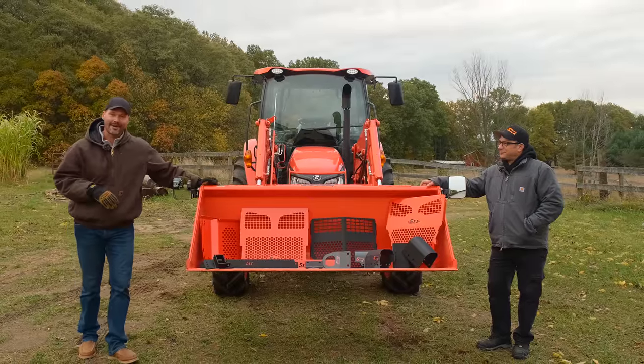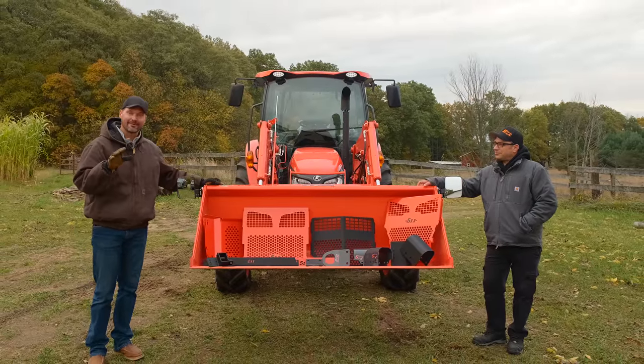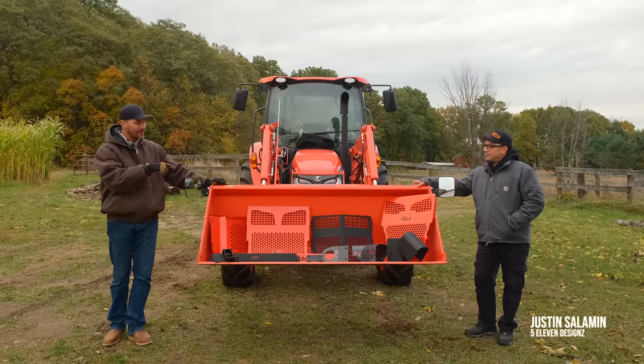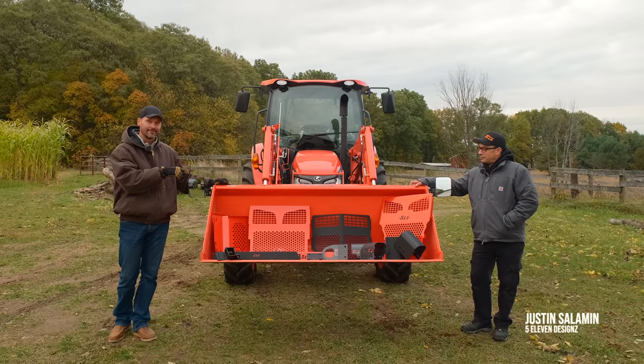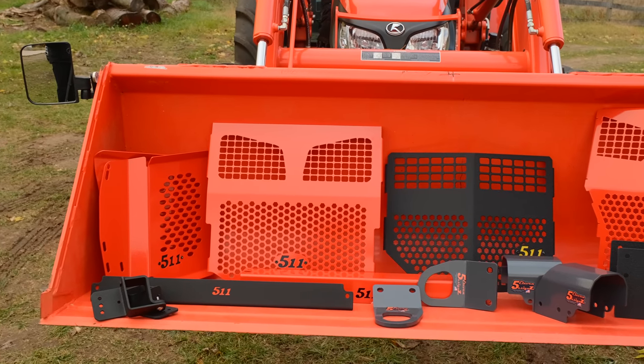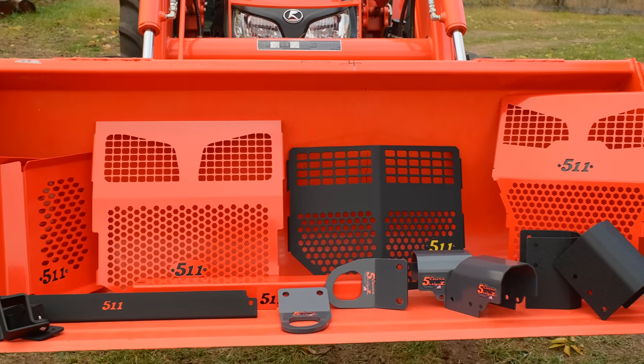Welcome back to Good Works Tractors. Got a special guest — I think you've probably seen him before. Justin from 5.11 Grille Guards is here, but we have more than just grille guards to talk about today. We have a whole pile. These are mostly Kubota accessories, but you've got stuff for John Deere too, right?